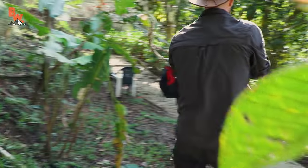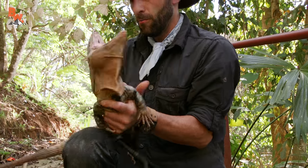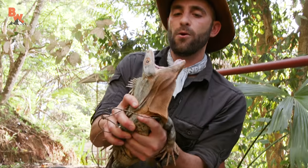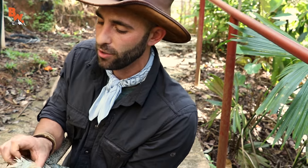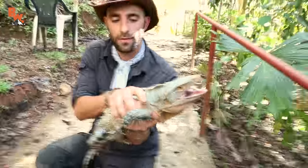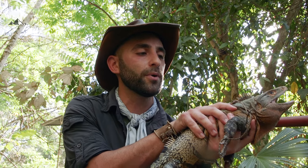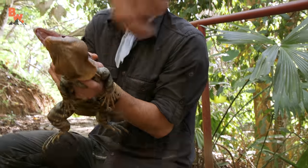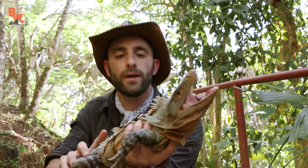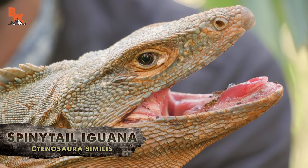Let me get the noose off of him here. Definitely made a go at me there. Wow! The teeth in there — Mario, can you help me out? Can you grab that rope? I've got a pretty good hold on him. You kind of gotta gently loop it up over his head. I'm gonna pull him back. There we go. There it is — that is the spiny-tailed iguana.